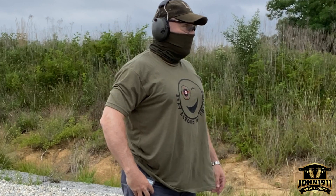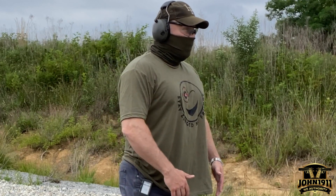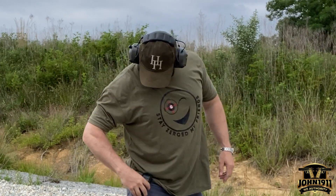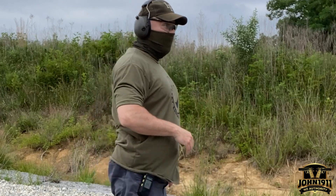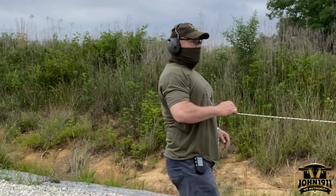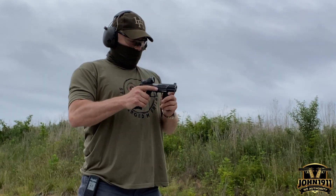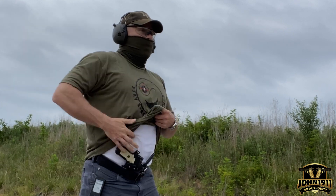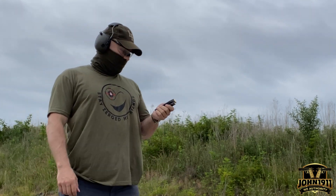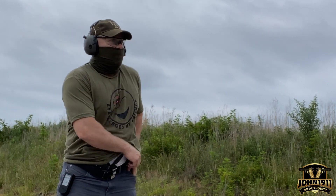I'm looking for a clean glass. Still got a little slow on the first shot, still got 4 or 5 rounds left and a full pocket full reload.